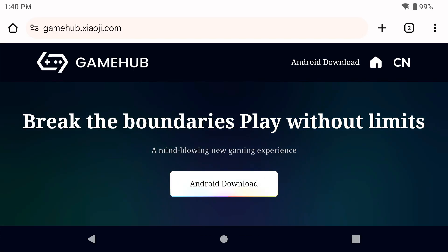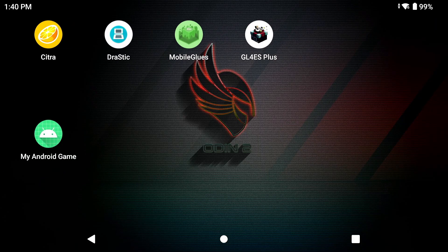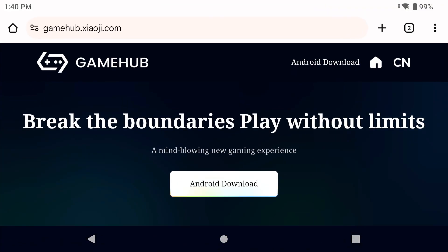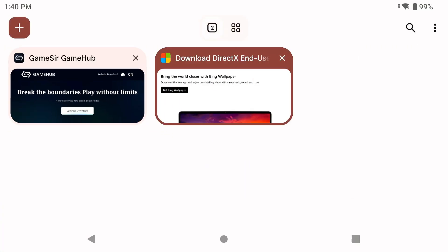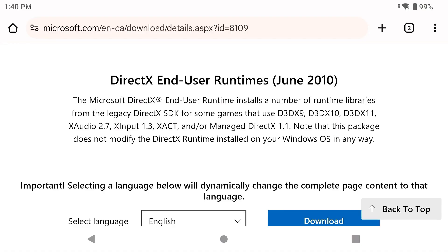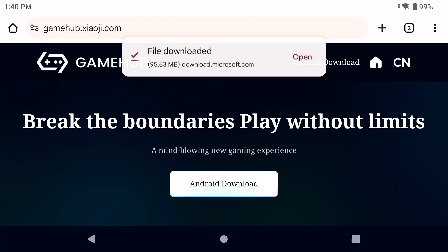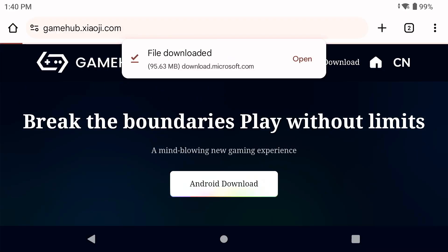We are going to install GameHub, install Skyrim, and install the necessary components. The first thing to note is that I'm using GameHub from the GameHub website, not the one from Google Play. We're also going to download two things: GameHub and DirectX. Everything is linked in the description below. Download DirectX, wait for it to download, then go to the GameHub website, go to Android download, and wait for that to download as well.